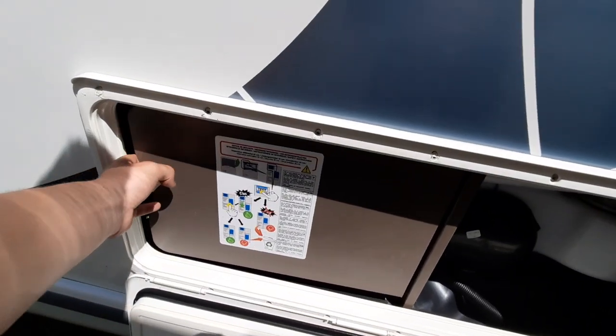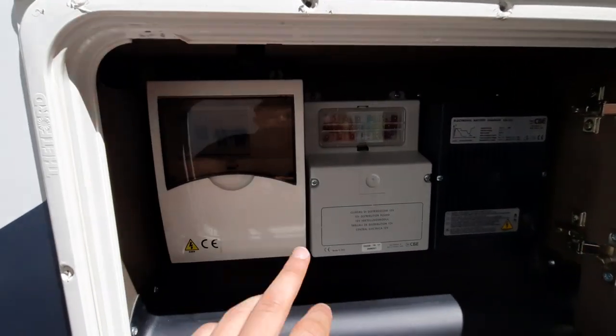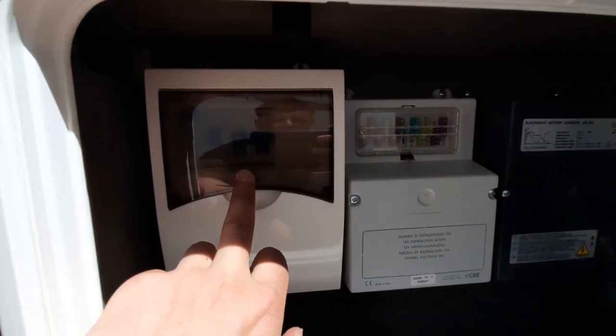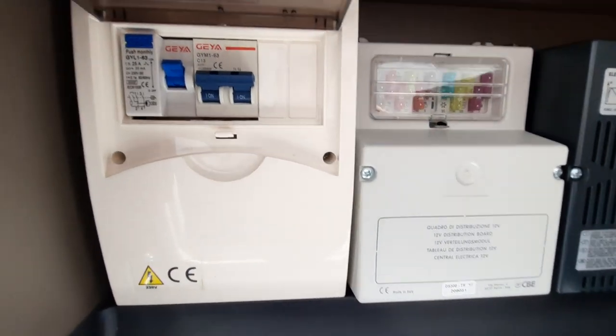Moving back into your convenience locker, on this side you have where all your electrics are. You can see you've got your fuses here, and just here is your RCD breaker. If the van ever trips, you need to come to this point here.